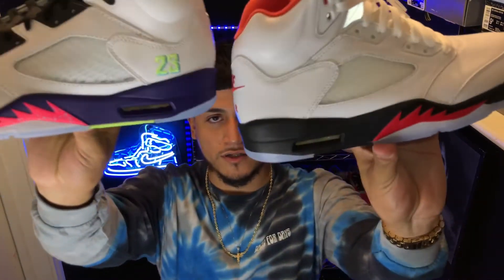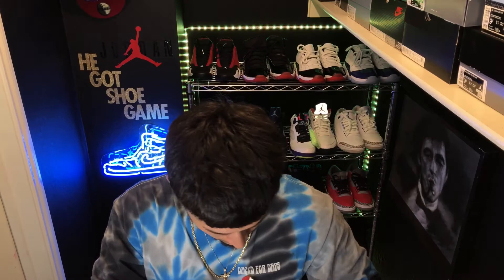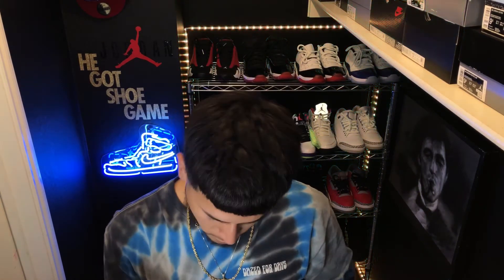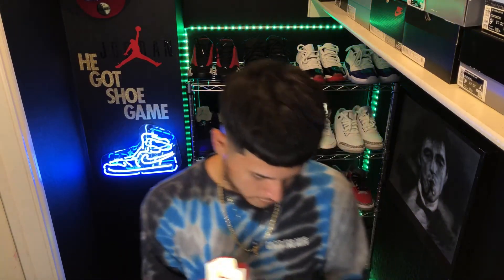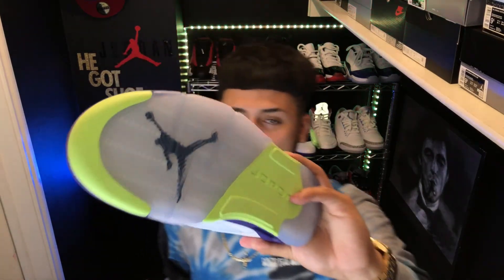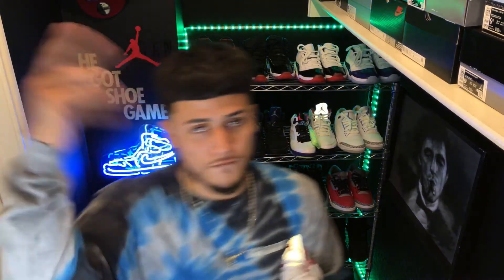What do y'all think? What's y'all's opinion on the shoe? Comment down below. Let me know if y'all would rock them, if y'all copped. Quality-wise, quality is better on this one — I can feel how buttery it is. This one just feels a little more tough, this one's a little more squishy. These are the Jordan 5 Alternate Bel-Airs. Let's get into the on-feet for you guys.